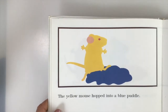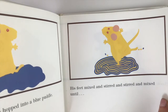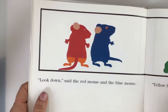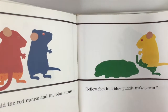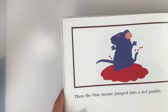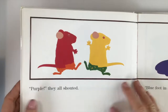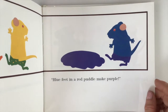The yellow mouse hopped into a blue puddle. His feet mixed and stirred and stirred and mixed until — do you know? Red feet in a blue puddle make green. Then the blue mouse jumped into the red puddle, splashed and mixed and danced until — one of my favorites — purple, they all shouted! Blue feet in a red puddle make purple.